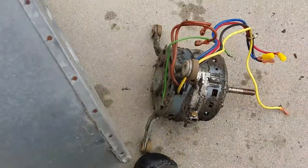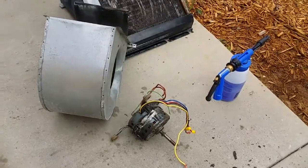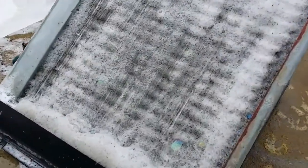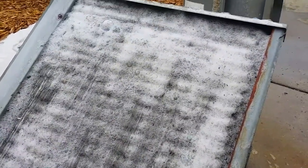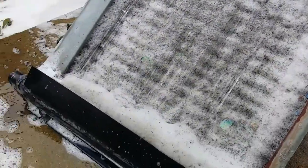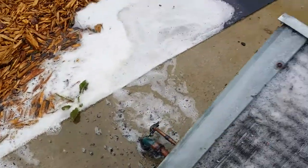Clean this all up, give you some before and afters. Coil gun loaded. Now the coil cleaner's eating that crap out of there. Probably have to do this a few times. All that junk came from the blower wheel.